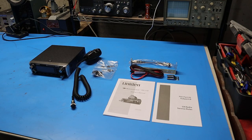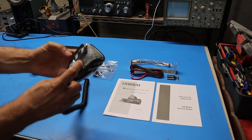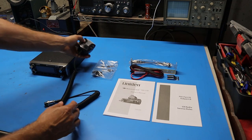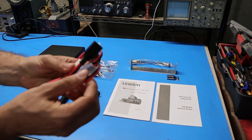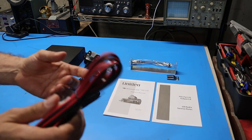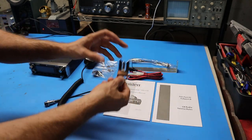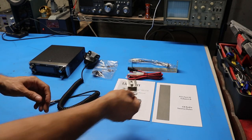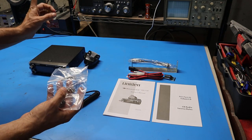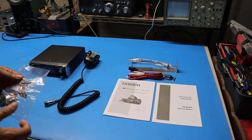Here's a look at everything that comes in the box. First of course is the radio itself. Here's the microphone supplied with the radio. The power cord has the standard CB radio connector on the radio end and the other end is just bare. There's also a supplied bracket if you want to mount the radio in a car, a metal mic clip, and all the hardware needed to mount the mobile bracket to the radio and to whatever you're putting the bracket into.